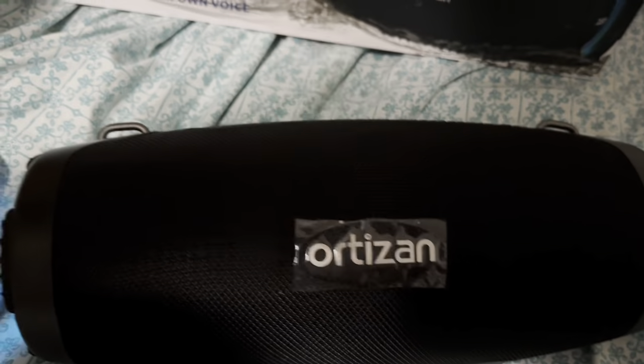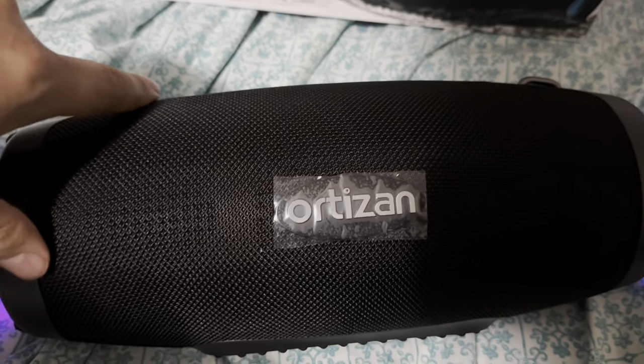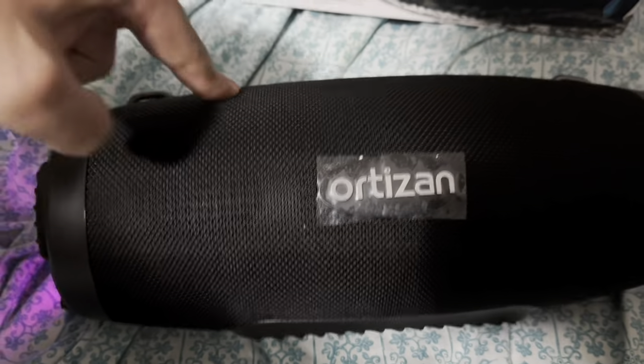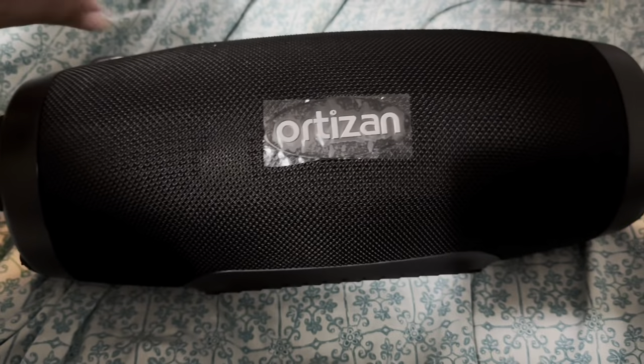It's $160 normally, but it's on sale for $79.99. I got a special deal for being an Amazon Prime member and paid $47 for it — so I didn't pay $160, I paid $47. Right now you can get it for $79.99; I got an extra $50 off, so with taxes it came up to $47.55.